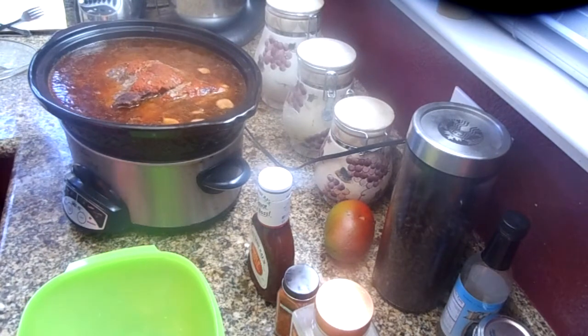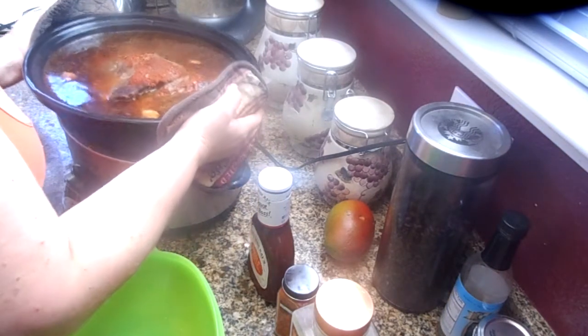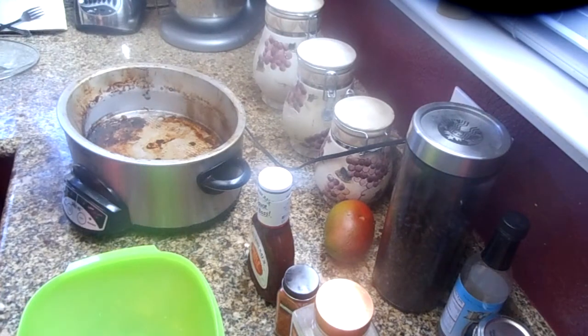So what I'm going to do now is drain off a lot of this liquid — I like to keep a little bit extra in there for juice — and then we're going to shred it. I'm going to put half in the container to make some tacos with and half to make some barbecue pork sandwiches tonight for dinner.